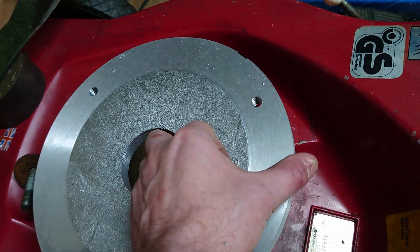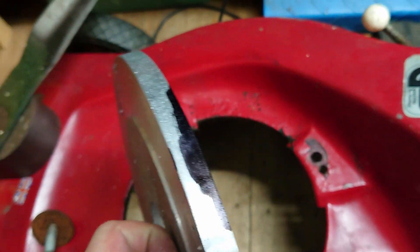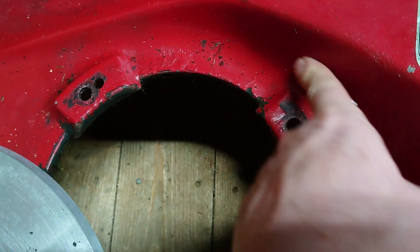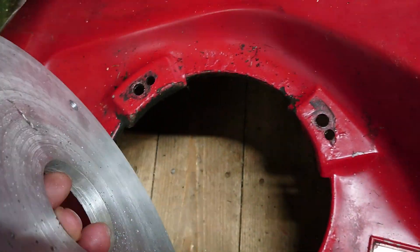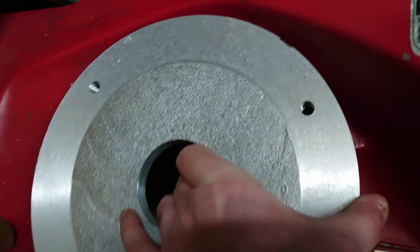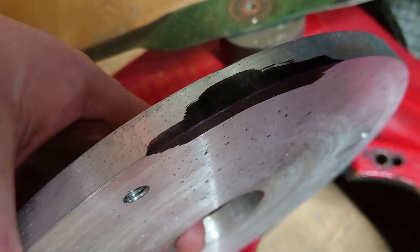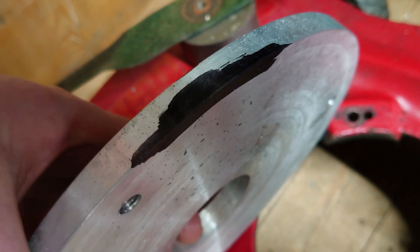I've just offered the disc up and it seems to line up, but we're not quite out of the woods yet. I've marked a position on there - this curve here is a slightly smaller diameter than the disc I've made. However, I think it'll sit flat if I just remove a certain amount of material at that point. Because it's a complex compound curve, I'll do that with the grinder.